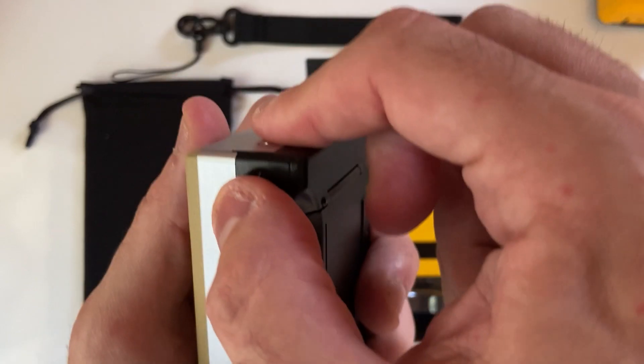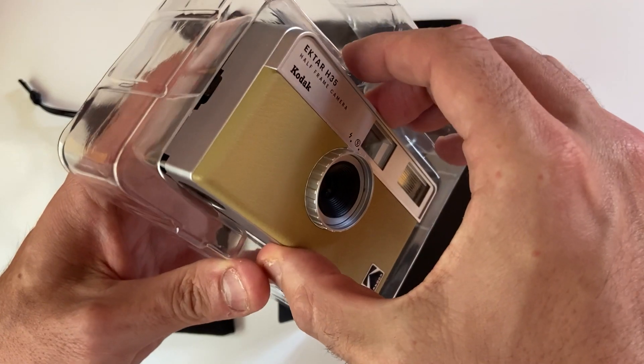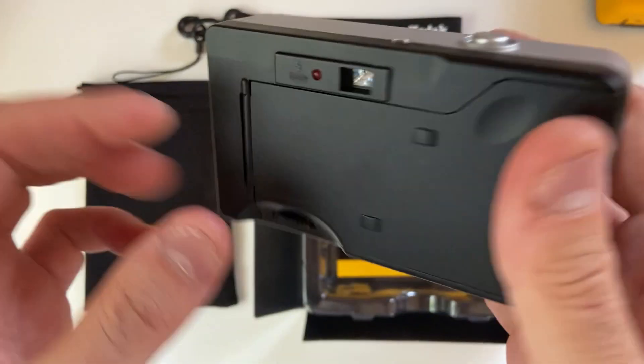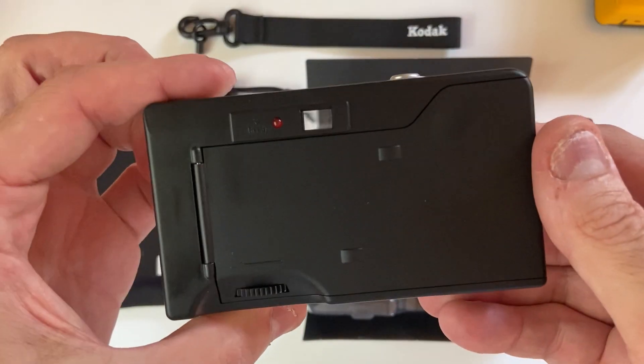The H35 doesn't come with its own batteries — you'll need to buy a AAA battery to get started. There's virtually no functions on the H35 except for the flash. The on and off flash ring is located around the lens. When your flash is on, a little red light on the back of your camera will turn on. To turn it off, just flick it to the right.